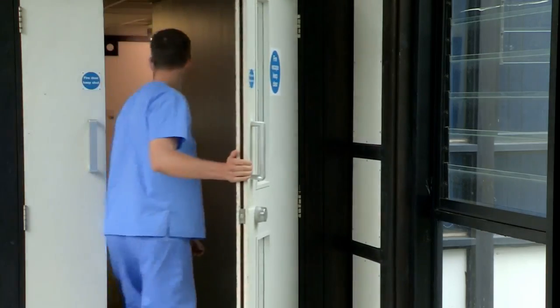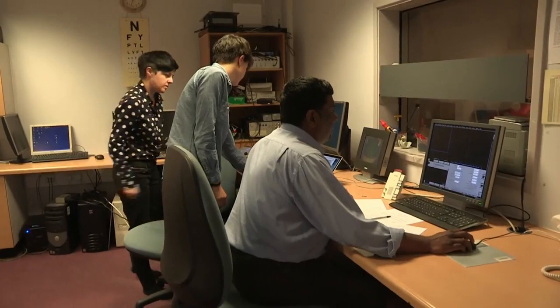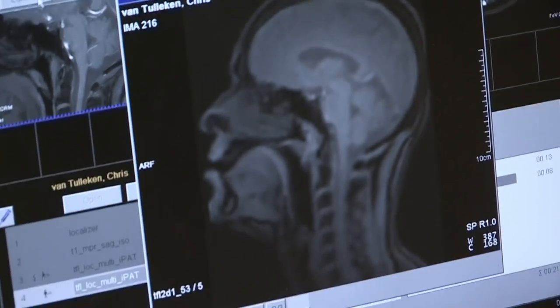First up, an MRI scanner. It takes pictures of your body, including your tissue, blood vessels, organs — and most importantly today, my bones.